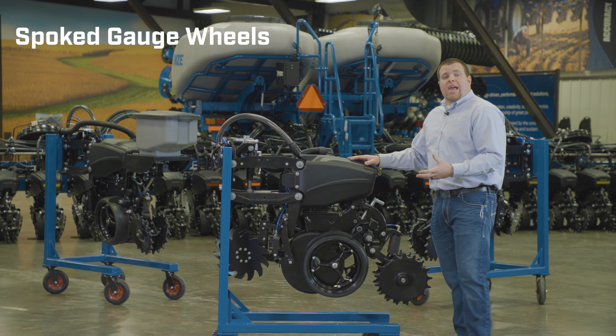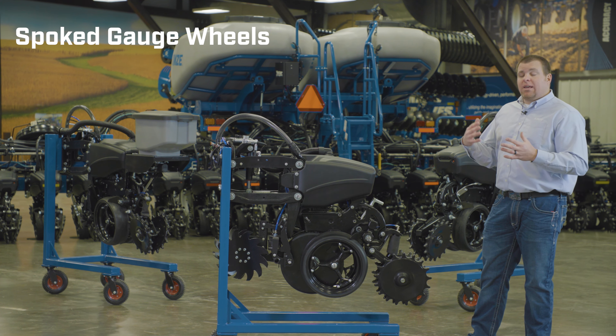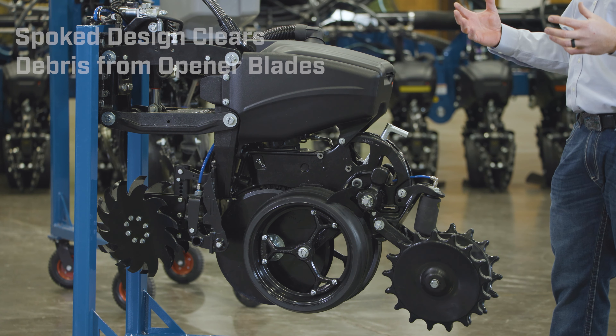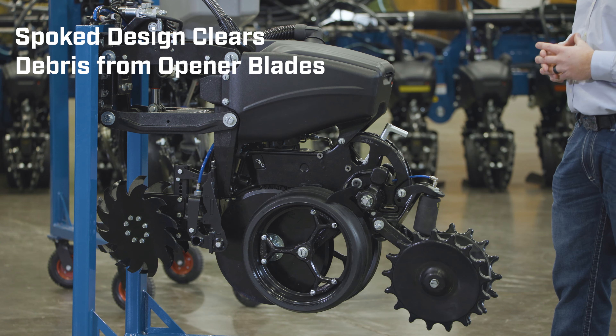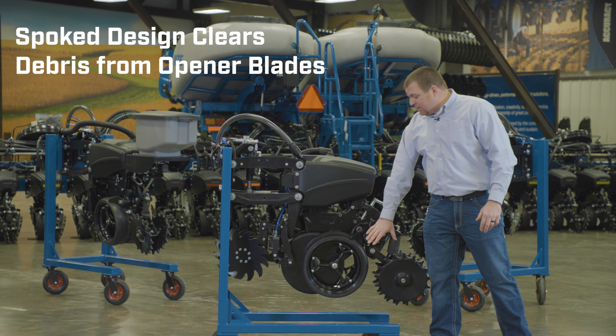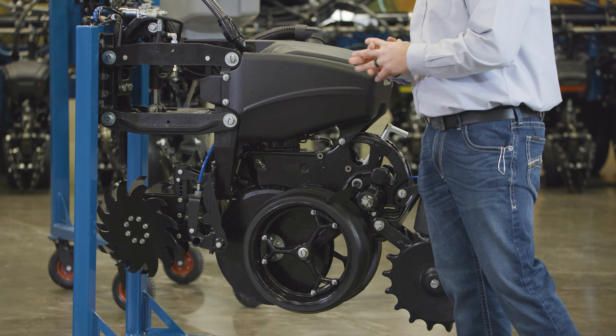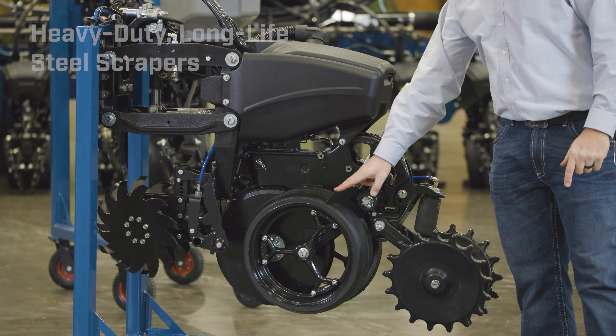You'll notice that this row unit has spoked gauge wheels on it. With the 5000 series, we're focused on adding a lot of features as standard in the row unit. On all 5000 series row units, spoked gauge wheels are standard equipment — that's how it comes directly from the factory.